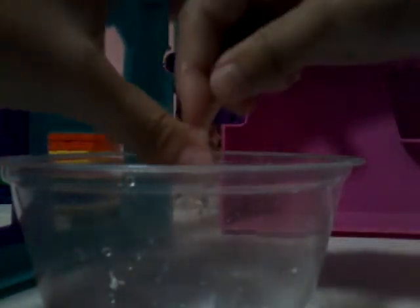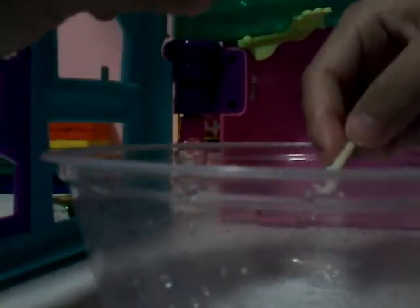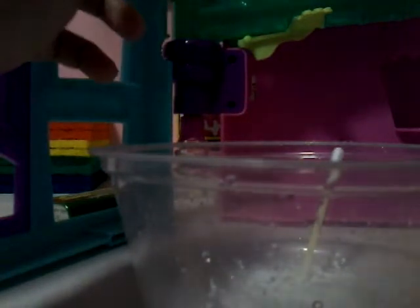This is not the right consistency yet, so we're going to add more talcum powder — more talcum powder — and stir. Keep adding talcum powder to get more of the Silly Putty texture.